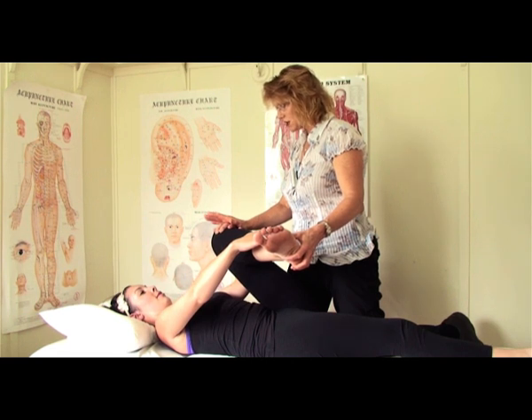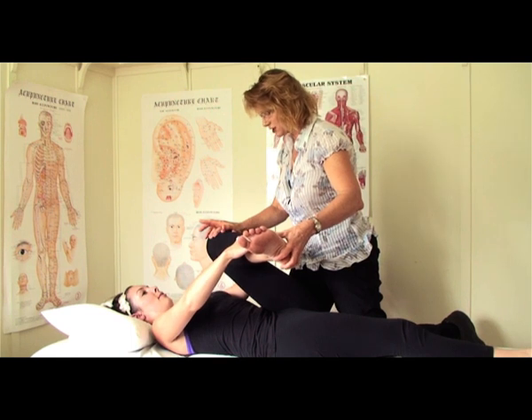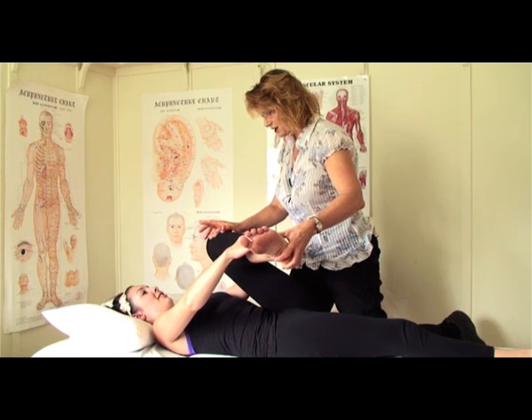One, two, three, four — let go and then hold the stretch. You can feel the stretch in your buttock.